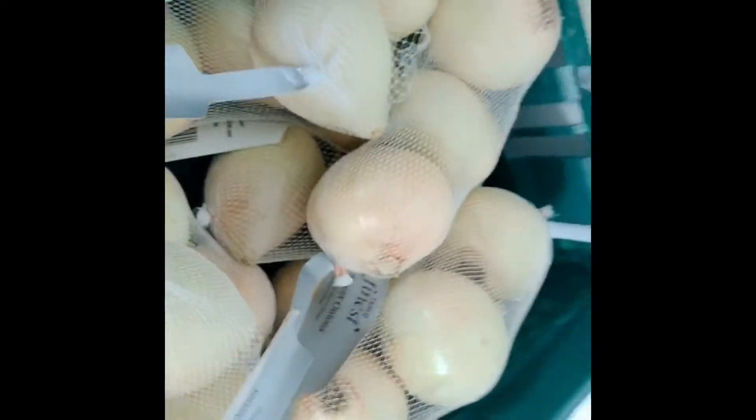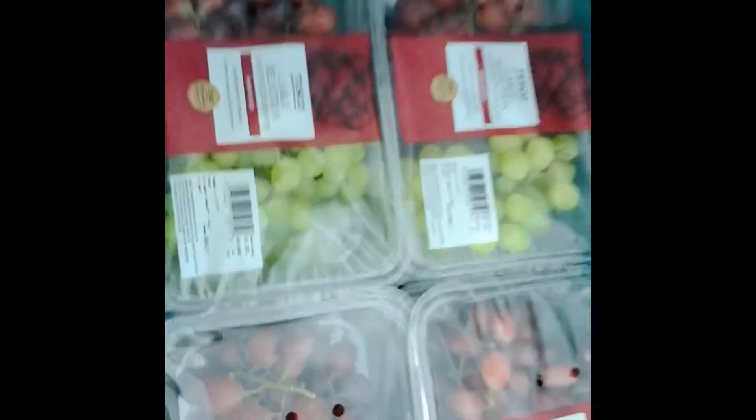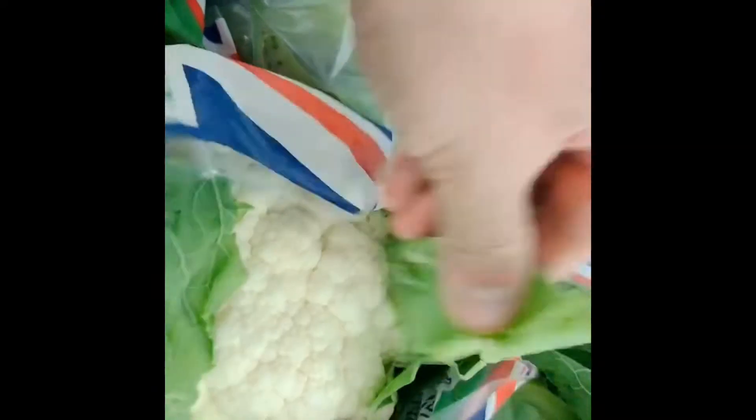We've got some spinach. Look at these lovely sweet onions - I'm thinking a nice French onion soup. Who doesn't like French onion soup? We've got some lovely grapes - they go really nice in salads as well. Cauliflower - we've got a video online for roasting these. Get them roasted, absolutely delicious, nice and tender. You can do them as cauliflower steaks as well. Don't waste the leaves - leaves are lovely, chop them up, get them in stir fries.